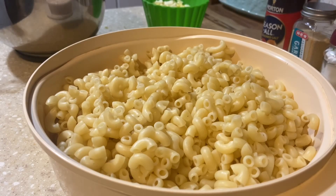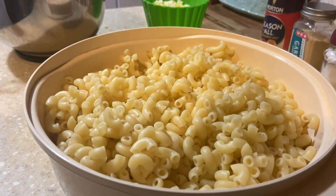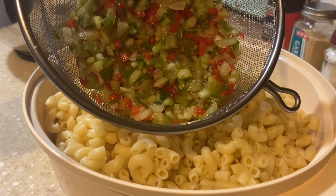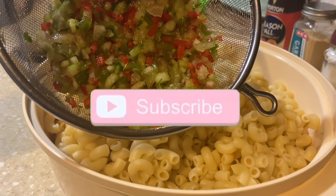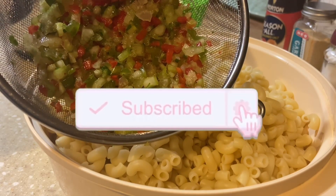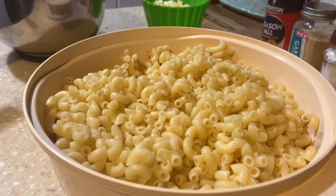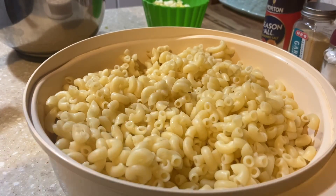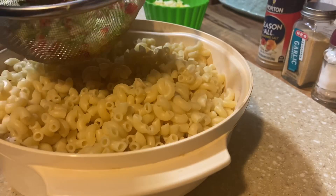So in the bowl I have two seven-ounce packages of small macaroni and four boiled eggs chopped up really well. The vegetables include one quarter cup of chopped red bell pepper, one quarter cup of chopped green bell pepper, one quarter cup of seeded and chopped cucumber, one cup of celery, and four medium green onions. If you don't like cucumber, you don't have to add it — but it gives the salad a really fresh, different flavor that makes people wonder what's in there.